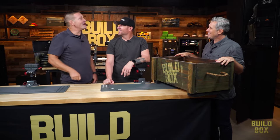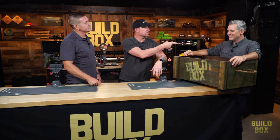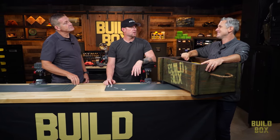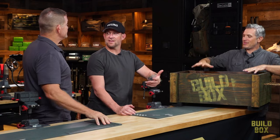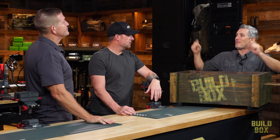We're doing a 300 Blackout. Not exactly. 223? Not exactly. But I do have good news — we're going to have a surprise guest, an expert, stopping by to help. I don't need an expert, but I will definitely ask him a bunch of questions. And this one is in .350 Legend.